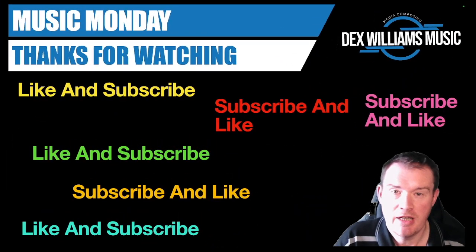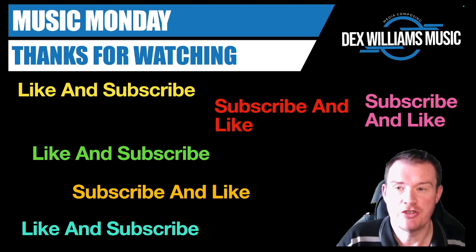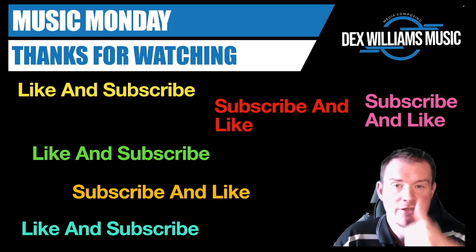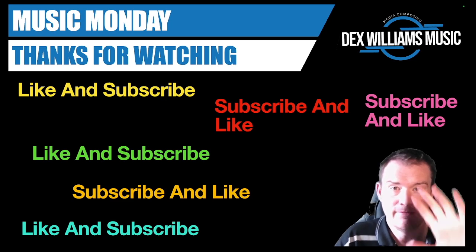And that's it for today. Go and have a play — try different instruments, put different compressors on, and see what actual effect it has. Can you hear the difference as you go through them? That's the best way to learn and experiment. As always, a like and a subscribe is always appreciated, and I'll see you in the next video. Bye for now.